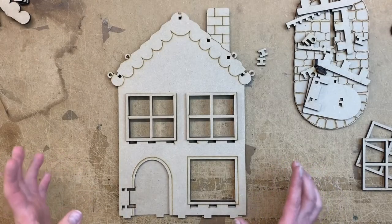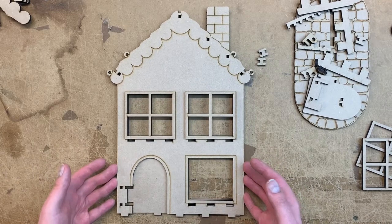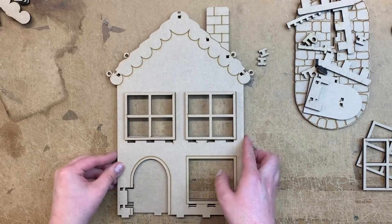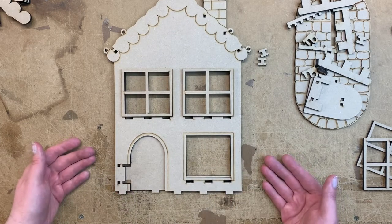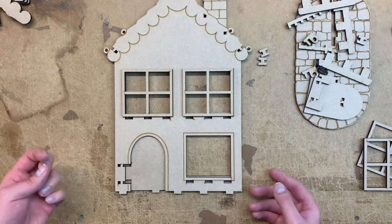Hello, this is our new product. We decided to launch it just before Halloween because we've got some Halloween parts to this set. The concept is basically a kind of photo frame calendar house - it's a good way to celebrate